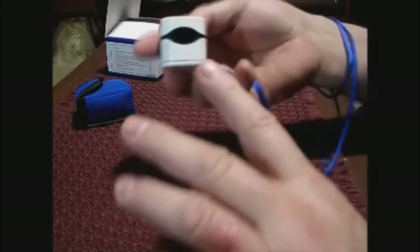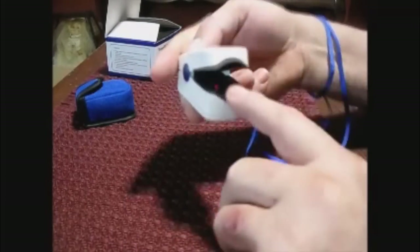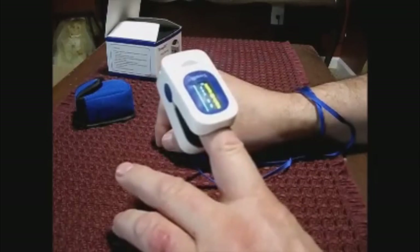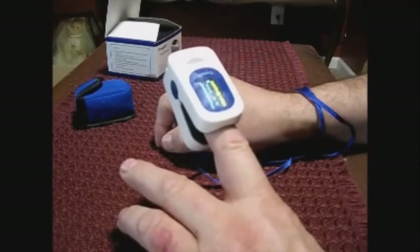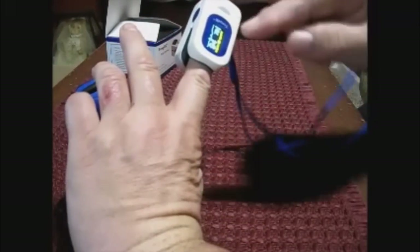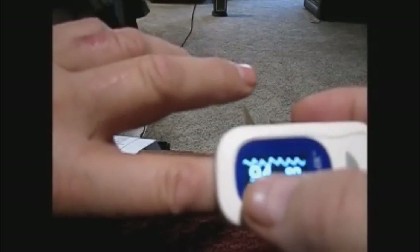All you have to do is take the meter — you can see the red lights flashing — put it onto your finger, and within a couple of seconds it's going to start reading. And that's how quick it gives you your reading. I'll move the camera so you can see it better.